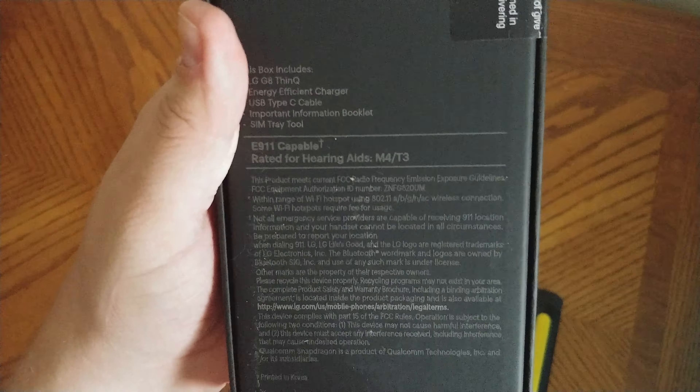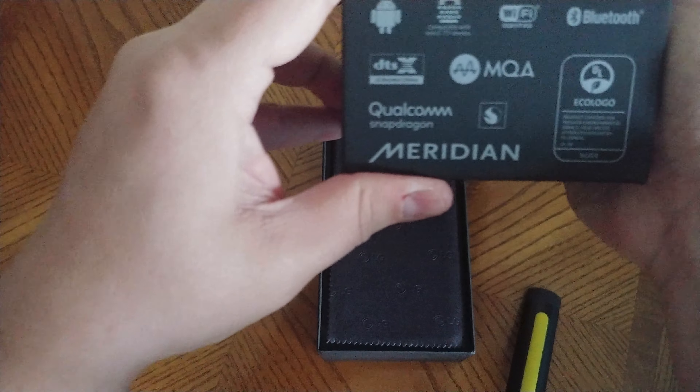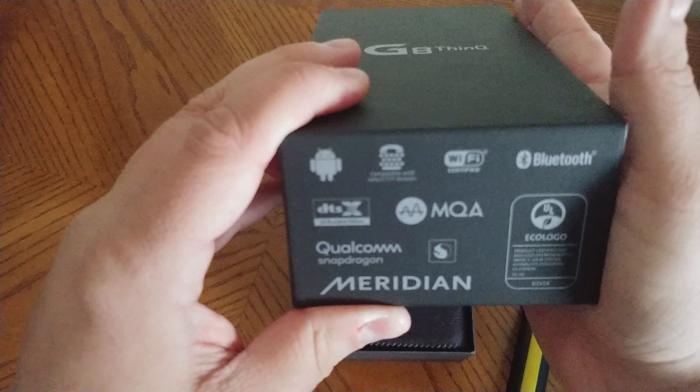Hey guys, Streaming Rank Vet here, back with another video. This is going to be my unboxing and review of the LG G8 ThinQ 128 gigs. It's a Sprint phone.